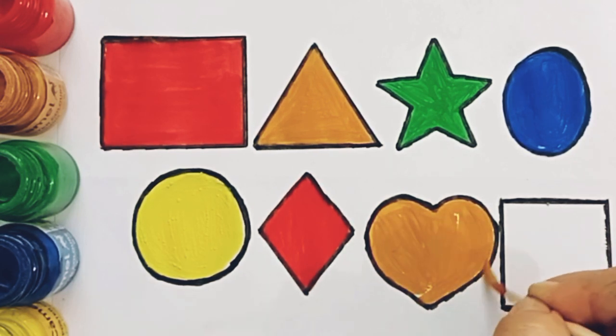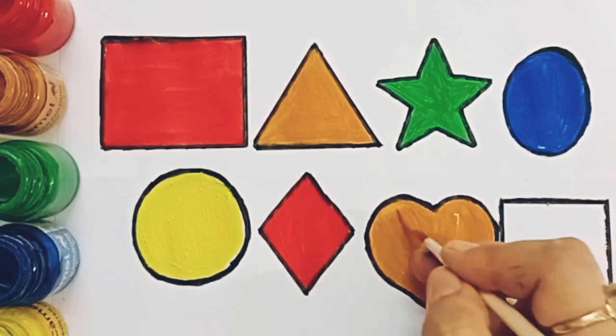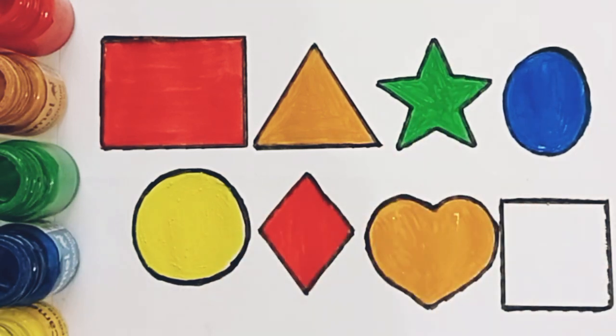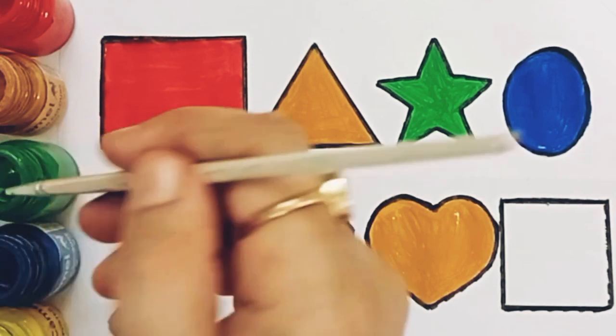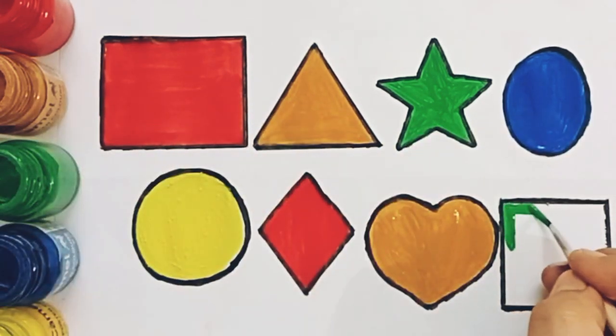Heart. Light brown color. Green color. Square.